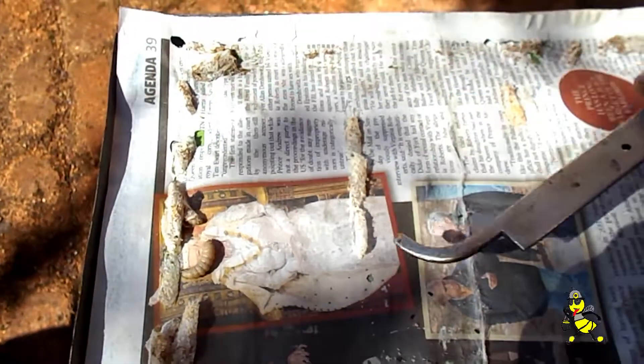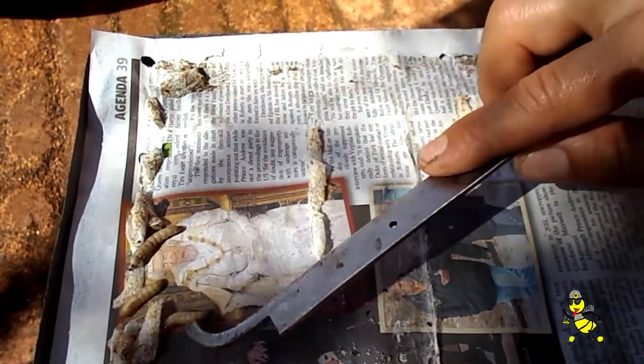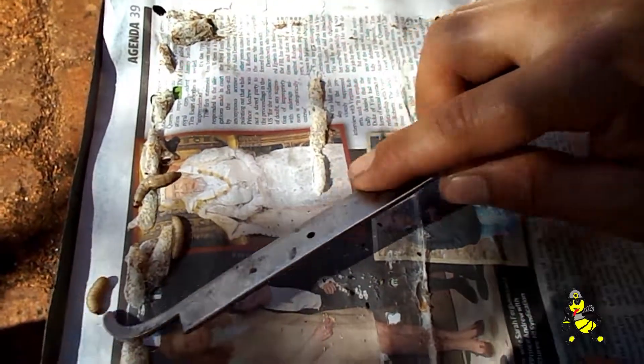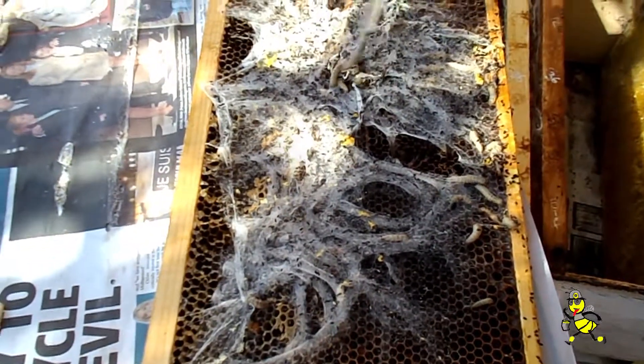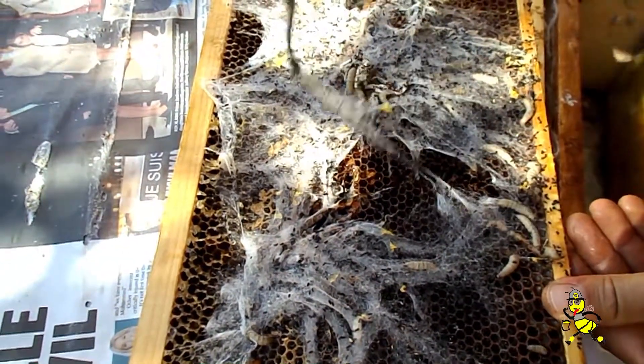They're similar to worms — they're not a separate female and male; they're both female and male, so they can start laying eggs again. As you pull across this webbing here, you can see the number of wax moth grubs that have developed just over the last seven days.